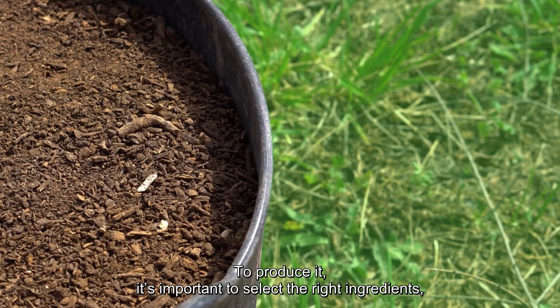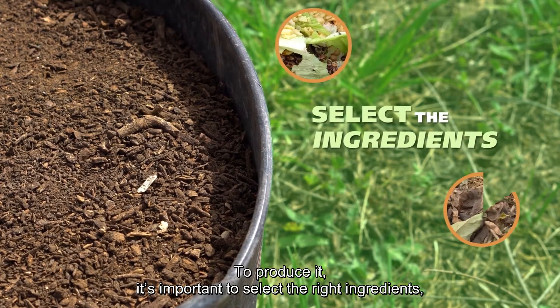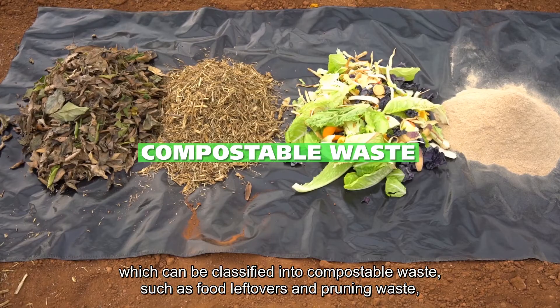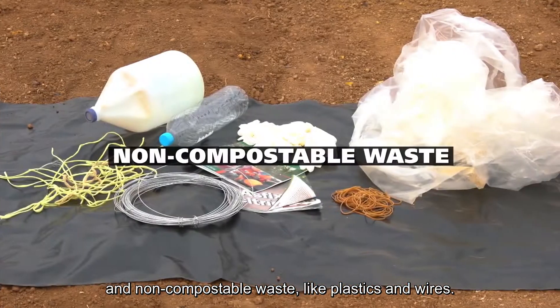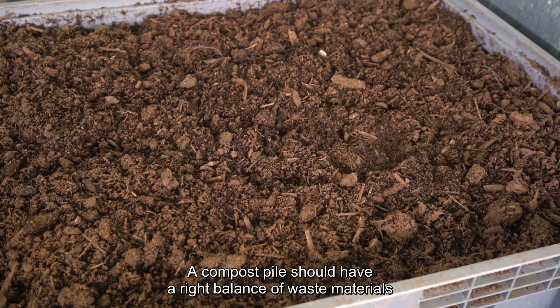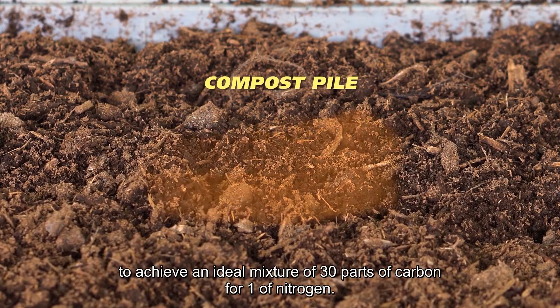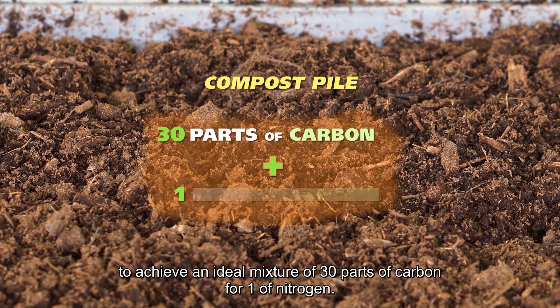To produce it, it's important to select the right ingredients, which can be classified into compostable waste, such as food leftovers and pruning waste, and non-compostable waste, like plastics and wires. A compost pile should have the right balance of waste materials to achieve an ideal mixture of 30 parts of carbon for one of nitrogen.